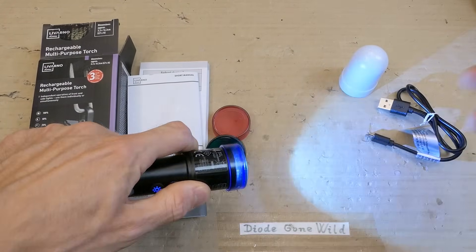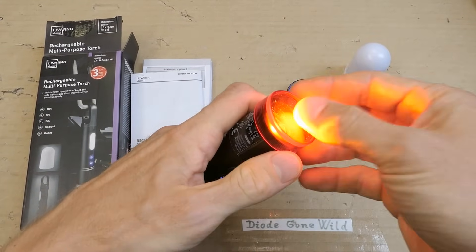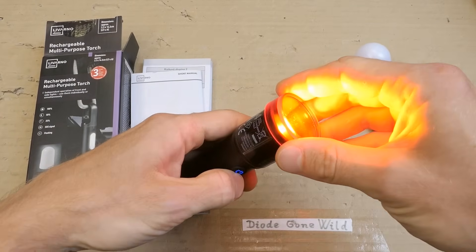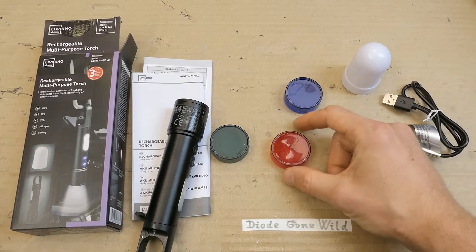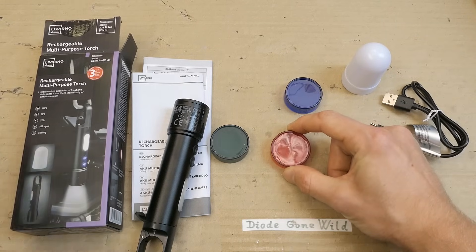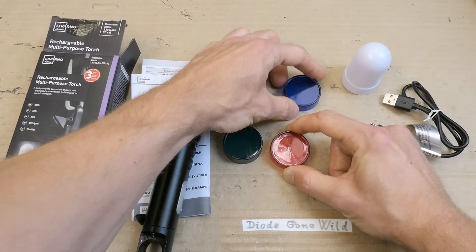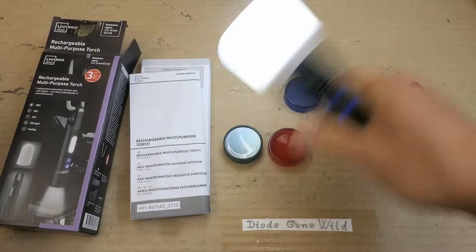I tested it with the red filter for about a minute and it actually got too hot to touch and I felt like it was softening already. So I stopped — maybe putting a filter over a 10W LED that basically dissipates most of the light isn't the greatest idea. It actually looks a bit distorted in comparison to the other ones.